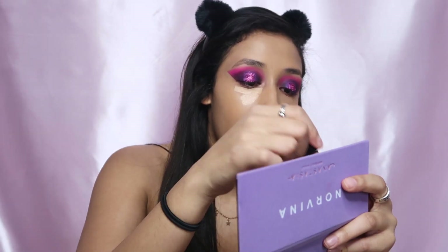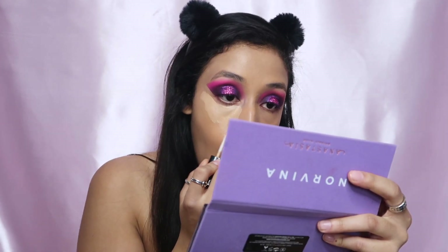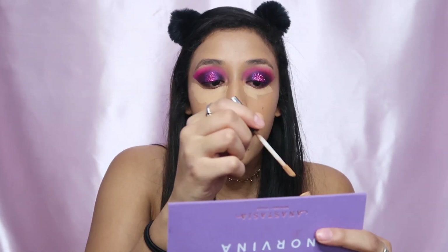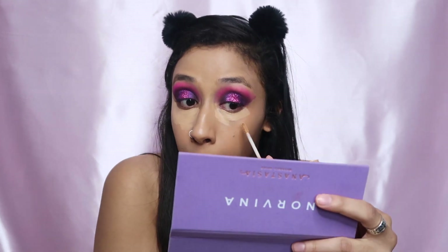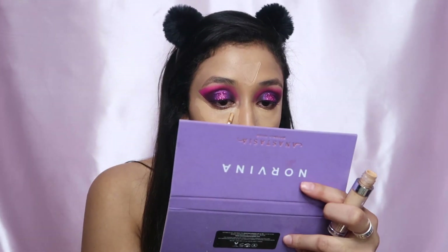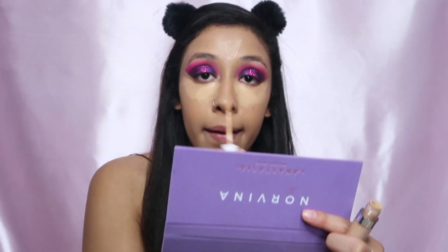Sometimes it is good to be single. This is the Wet and Wild Photo Focus concealer because I ran out of Shape Tape — I'm kind of over Shape Tape anyway. I got this one just because it was so cheap and wanted to test it out. Then I'm taking a little bit of the ColourPop concealer and putting that right under my eye bags.